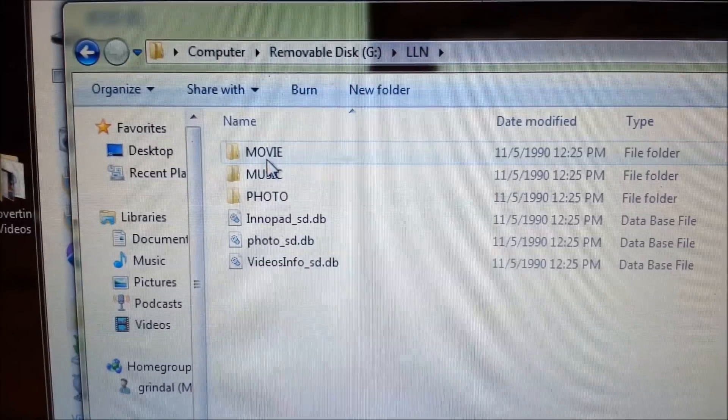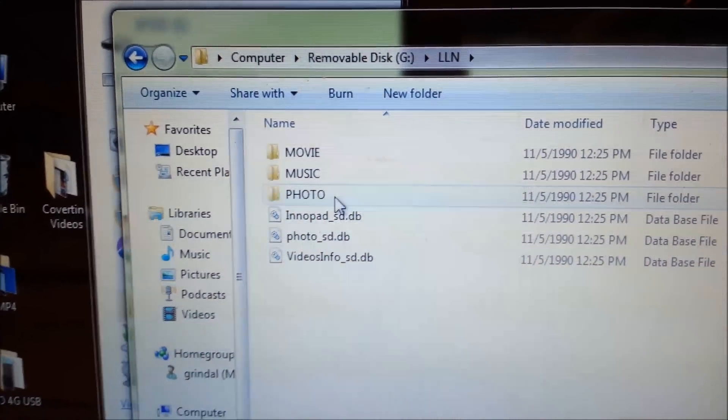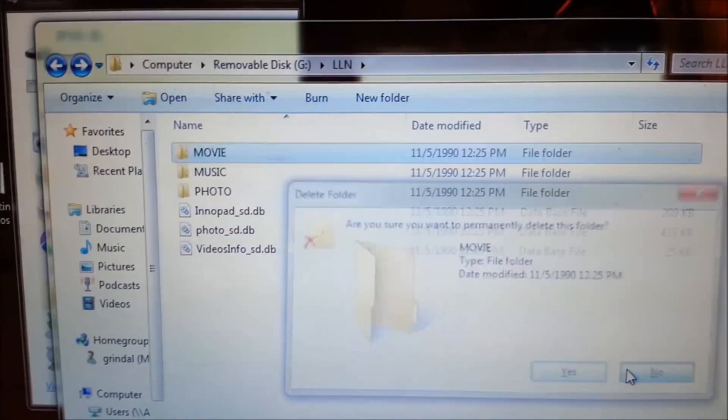Inside the LLN directory, it has movie, music, and photo directories, along with some DB files — all created automatically. These should be new, empty directories that were just created by the InnaTab. Be careful not to accidentally delete them.